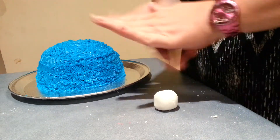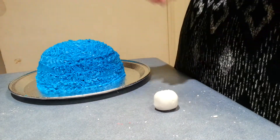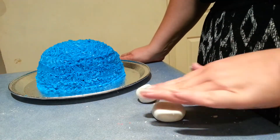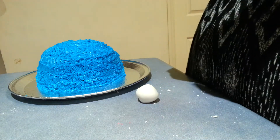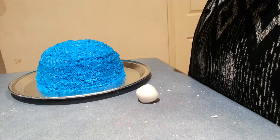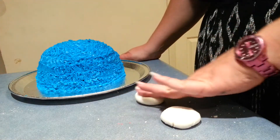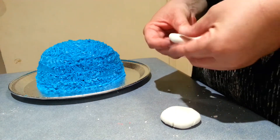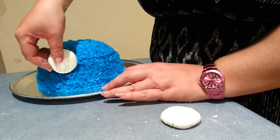Just roll it into a nice round ball and then we're just going to flatten it out just a little. Same with this one — just try to get them around about the same size.